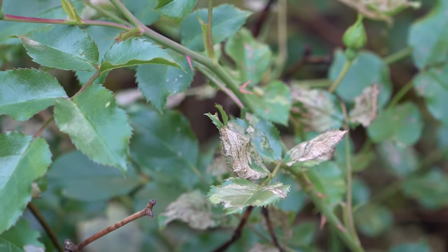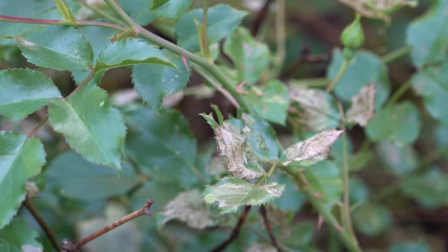The other thing that tends to work pretty well is something called neem oil. Just follow the directions on whatever brand of neem oil you buy and it will also help to smother some of the eggs of the leaf miner itself.